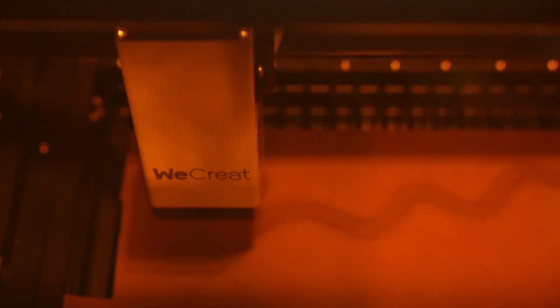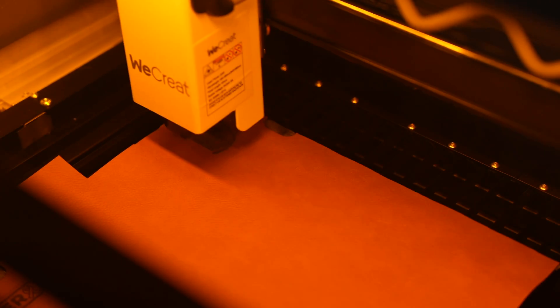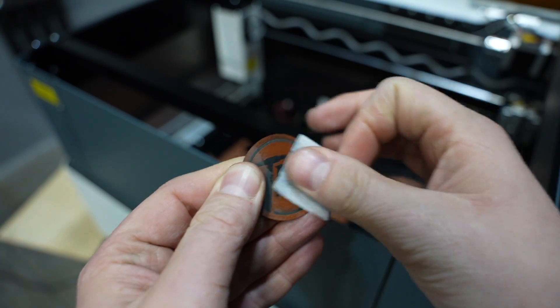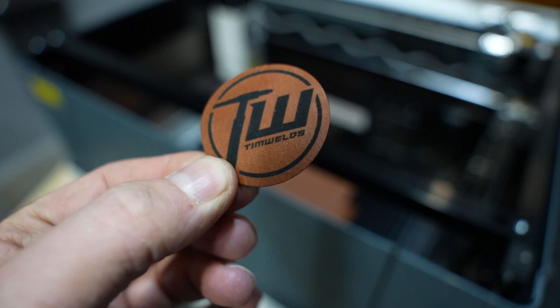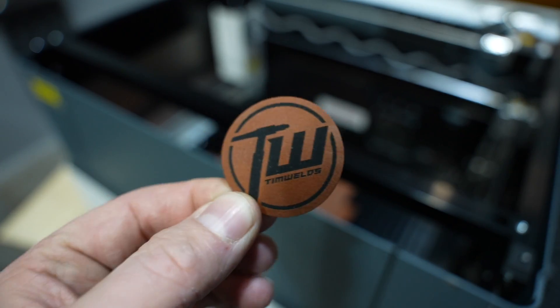The autofocus did take a little bit of time and this could be a disadvantage. It would be nice if it could just save the height based on your material thickness, because you have to wait for this each time and that could add some cycle time if you're really trying to crank stuff out. Either way it came out really well. This is some synthetic leather to make patches like I have on my hats and it came out great. There's really good detail in that small text and that could be a really good use for it.